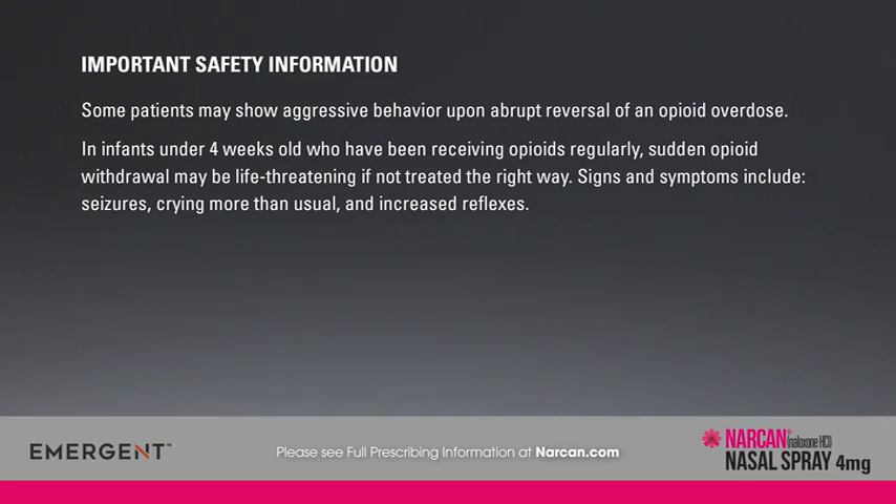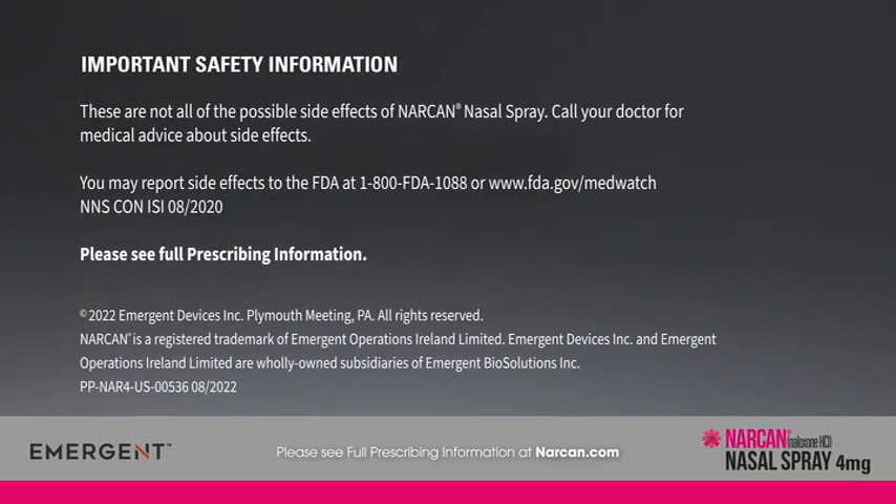Signs and symptoms in infants include seizures, crying more than usual, and increased reflexes. These are not all of the possible side effects of Narcan nasal spray. Call your doctor for medical advice about side effects. You may report side effects to the FDA at 1-800-FDA-1088 or www.fda.gov/MedWatch. Please see full prescribing information.